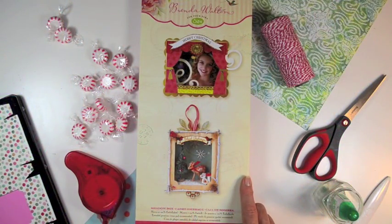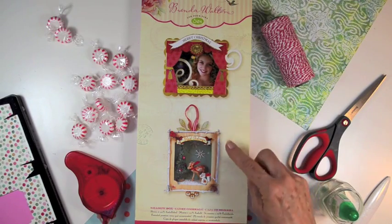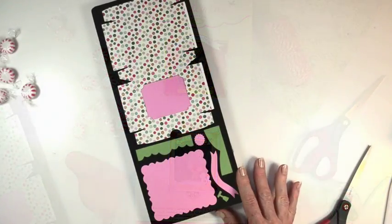The packaging for the Shadowbox die shows just a couple of the many examples of ideas that you can use this die for. It can be used for photos or for displaying miniatures. There are just so many things you can do with it.